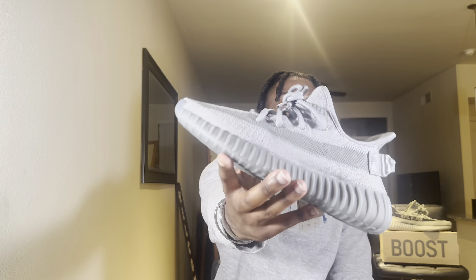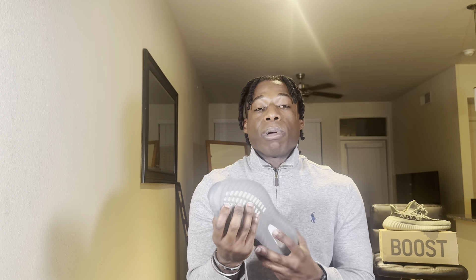I actually did not pick this up for myself — I picked this up for my lady. She got these in a size six. We had previously been buying her Yeezys in a five and a half wide, and those joints were stupid tight. We didn't know to go up half a size.